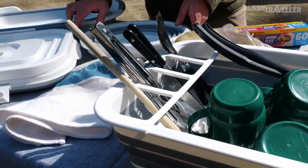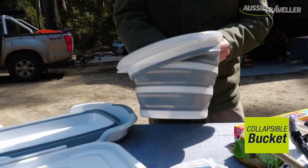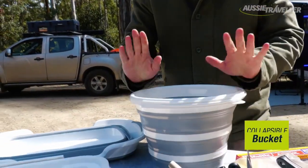Moving through the rest of the range, we've got a pop-up bucket. As you can see, really simple flat design and it pops out. You can use it to collect water from the river or put a bag in it and turn it into a bin. It's up to you.